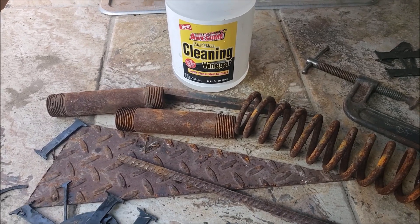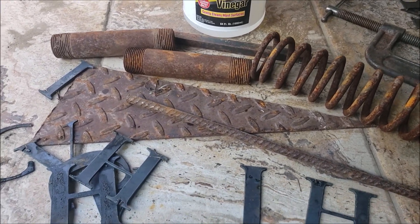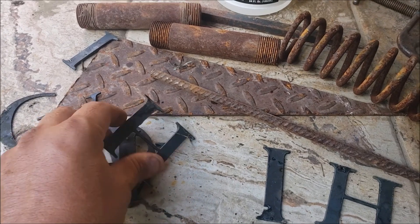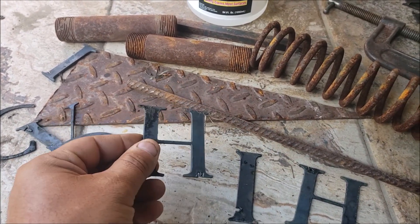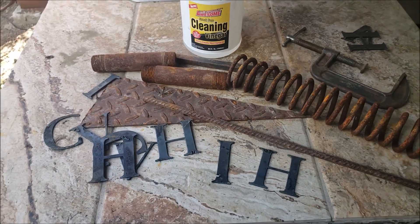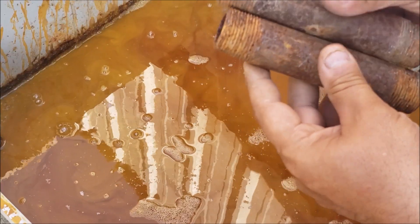Today we're going to be using vinegar to clean up rusted material and to remove the mill scale off this scrap metal. These are cutouts that are no good, but I want to demonstrate what vinegar does after 24 hours — pieces of pipe.